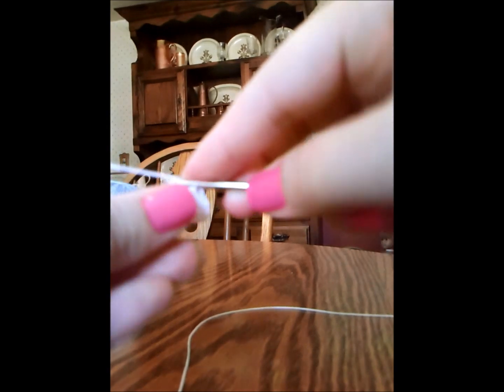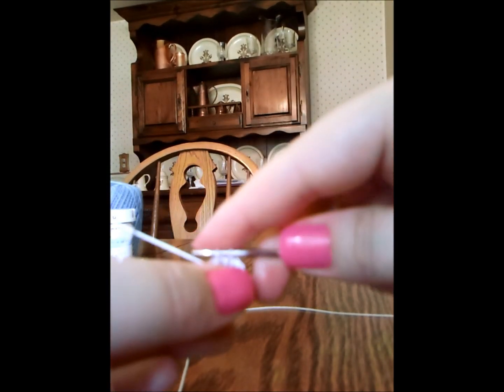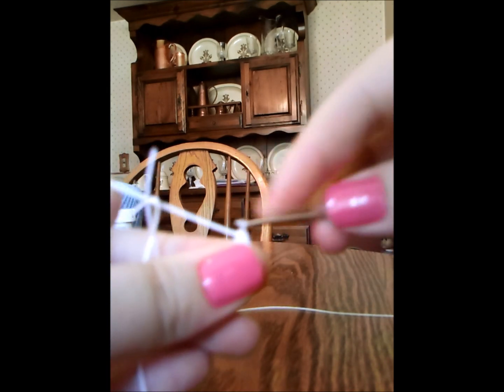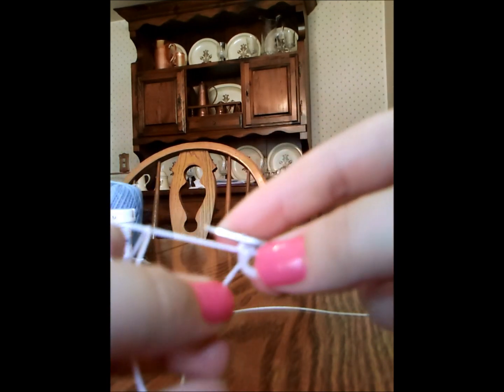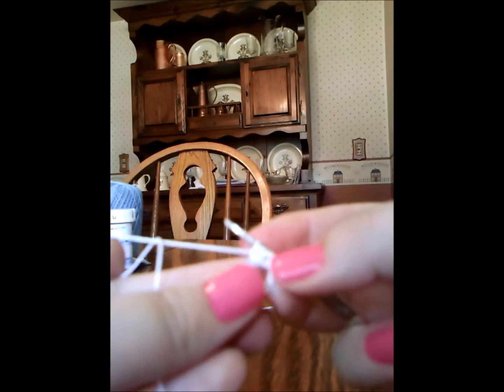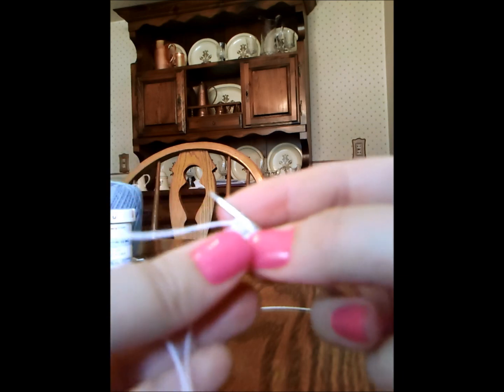Then again: crochet hook through the center of the plastic ring, yarn over, pull up a loop, yarn over, pull through both loops on your hook. I know it's kind of hard to see because our ring is so small, but we're just going to continue to do that around the entire ring.